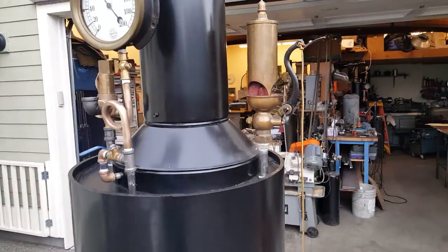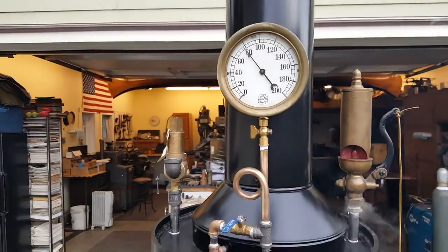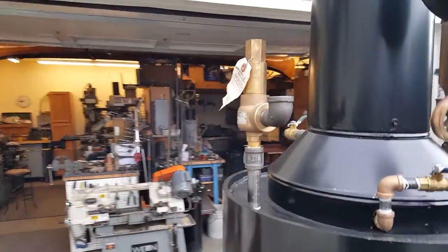There's a really nice steam whistle — two and a half inch. Beautiful gauge. Pop off valve is set at a hundred pounds.